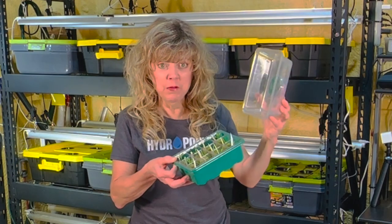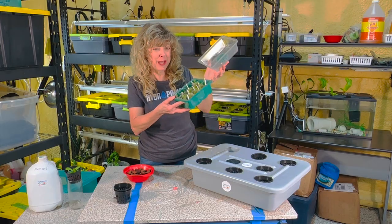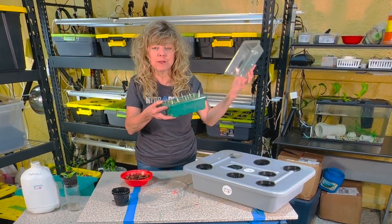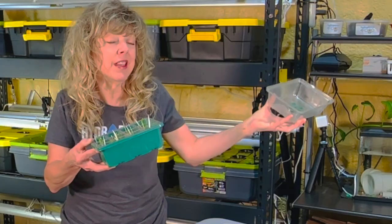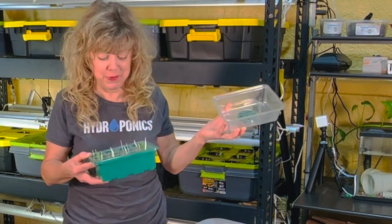Notice how I moved my seedlings with a dome cover — I've done that because sometimes I'll accidentally lean over and some of my seedlings fall out. If the hypocotyl is broken, your plant will die and you'll have to start over.